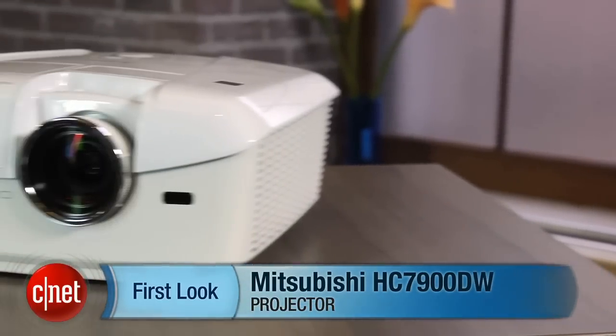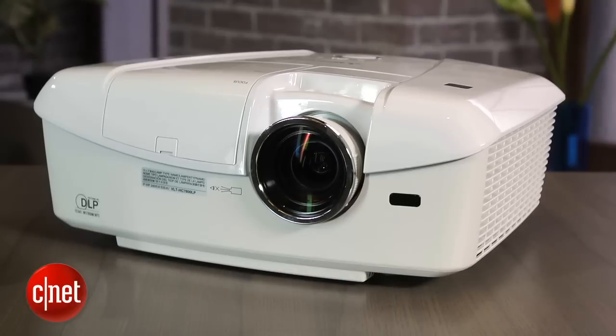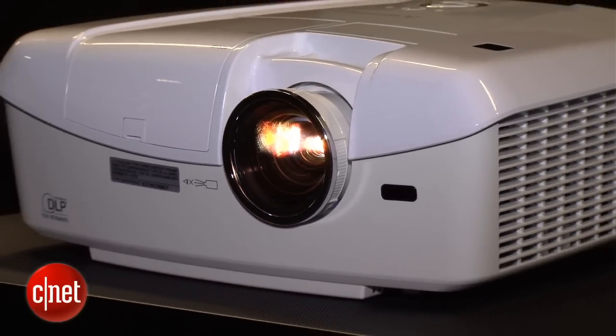Hi there, David Katzmeier from CNET, and this is Mitsubishi's HC7900DW DLP projector. It's one of the least expensive 3D projectors in Mitsubishi's lineup. We compared this projector to a couple of the other 3D compatible units out there, and while it was a little bit more expensive, it really didn't deliver that much more of an impact in picture quality.